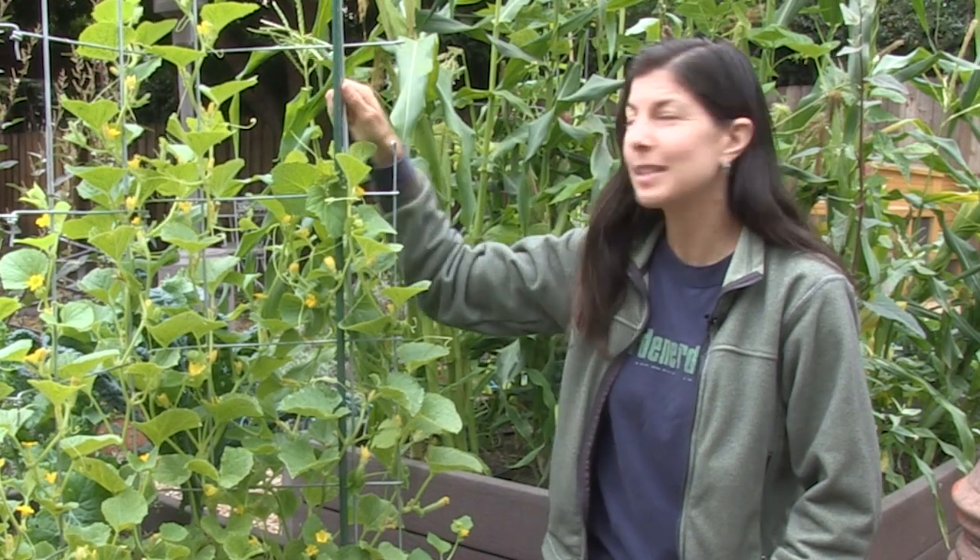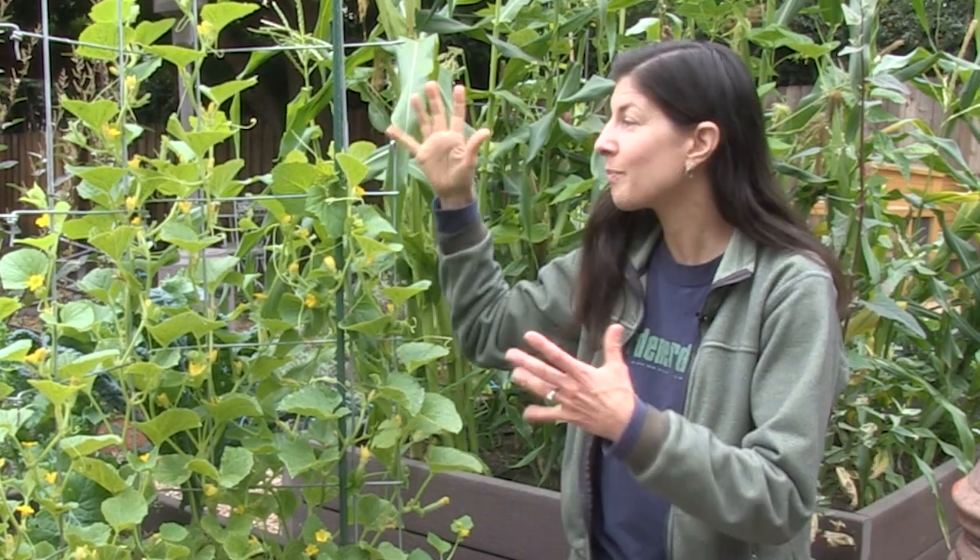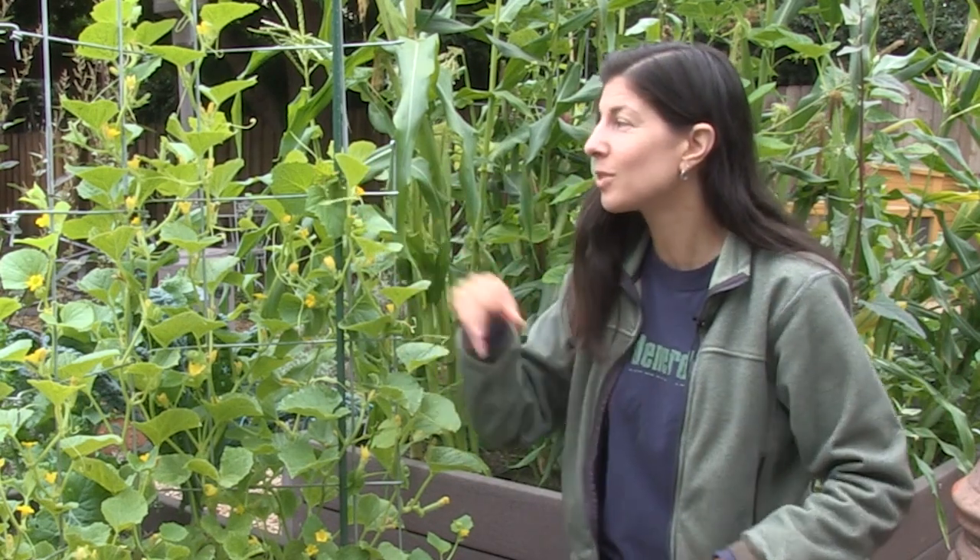Use a sturdy trellis like this metal one here, or others that have bamboo or mesh netting, which allow them to grab on with their tendrils to the trellis and climb upward.